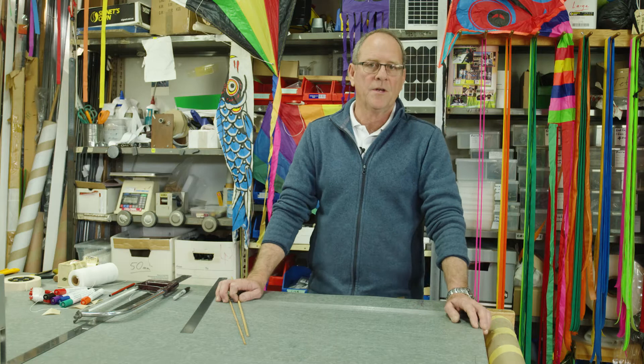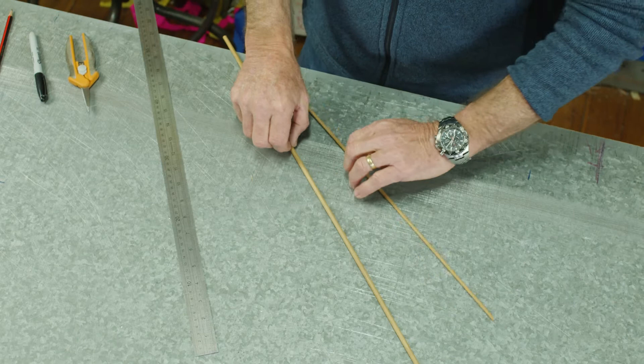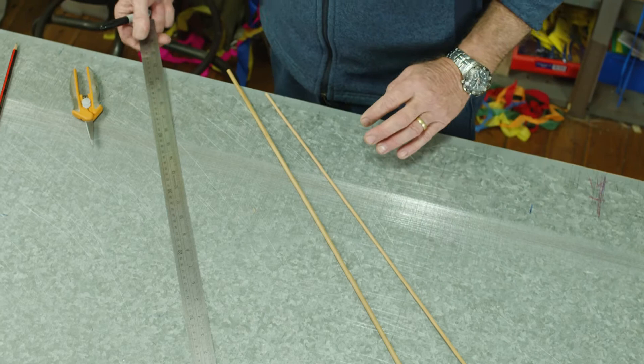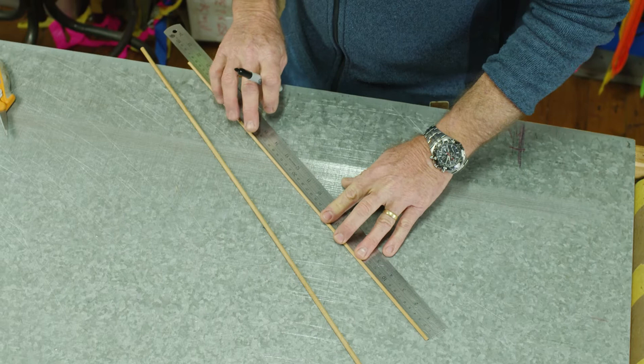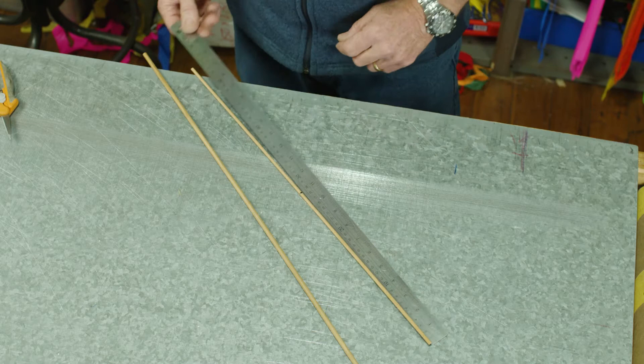Now we've looked at the materials, let's start the step-by-step process of making our kite. Here's our six millimeter and four millimeter pieces of dowel. The first thing we need to do is mark the center point on the spreader. This is 55 centimeters long, so the center is 27 and a half centimeters. I'm using a texta to make a nice dark mark so I can see it clearly.